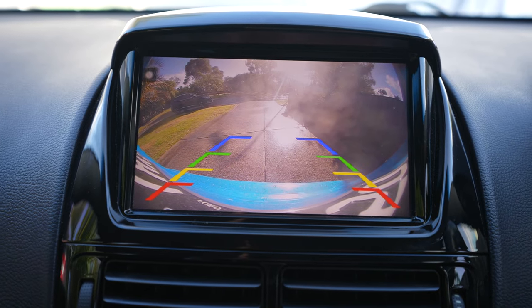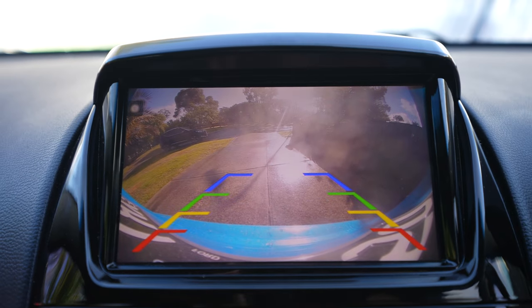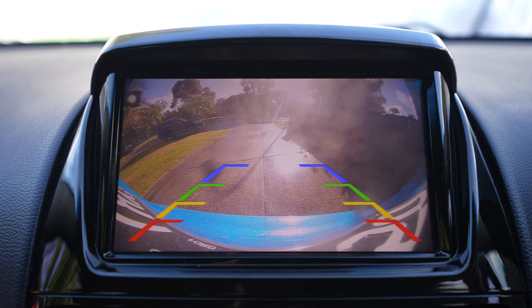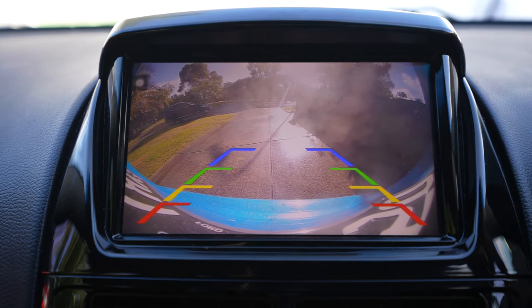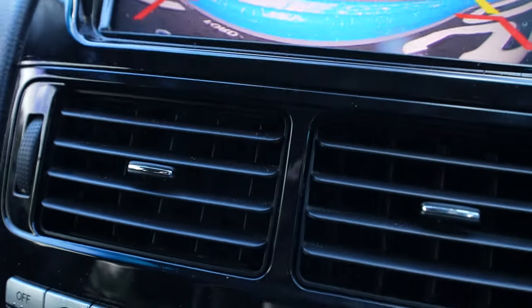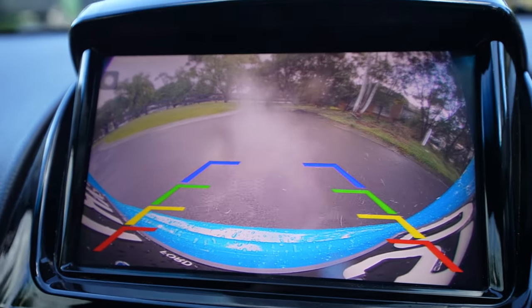Then you've got your reverse camera settings. I can show you the reverse camera now — put it into reverse. There's a bit of glare on it but the quality of this is amazing, it's actually 1080p. It's just rained and there's a little bit of dirt on my camera, but I'll show you a clearer version — you can see the condensation coming out of my exhaust.